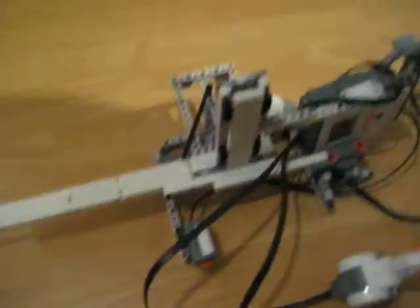This is my version of the LEGO Mindstorms NXT Machine Gun on NXTprograms.com. Everything is the same except I added this trigger and this trigger. The mecha arms.